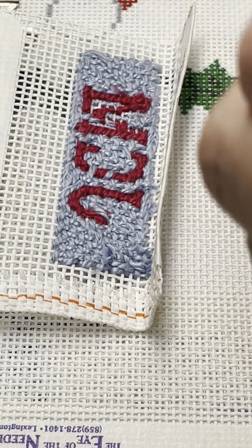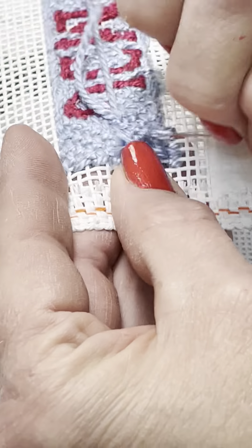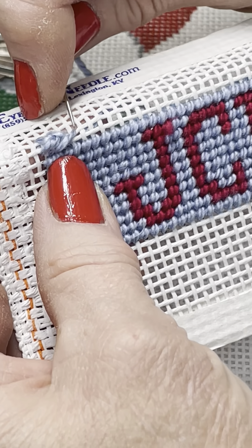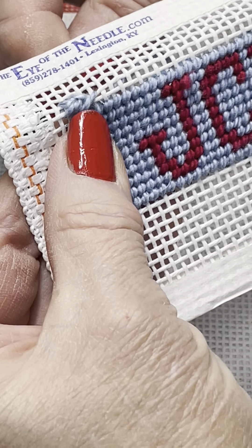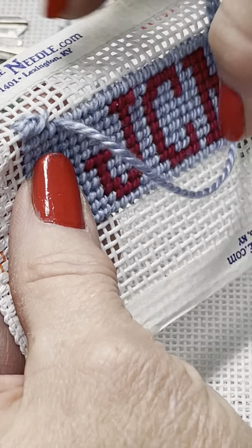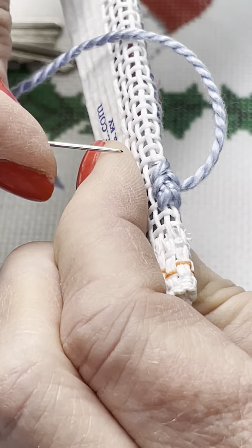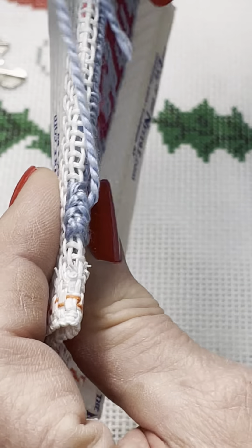Anchor your thread where you ended, through the back. Think about your whole stitch — your next empty stitch would go there. When you start a new strand, come up through the front, complete your whole empty stitch, refold it back over, and now you're ready to go. Back three — count the one you just did as one, two, three — empty one, back three. You can see how it's forming that braid.